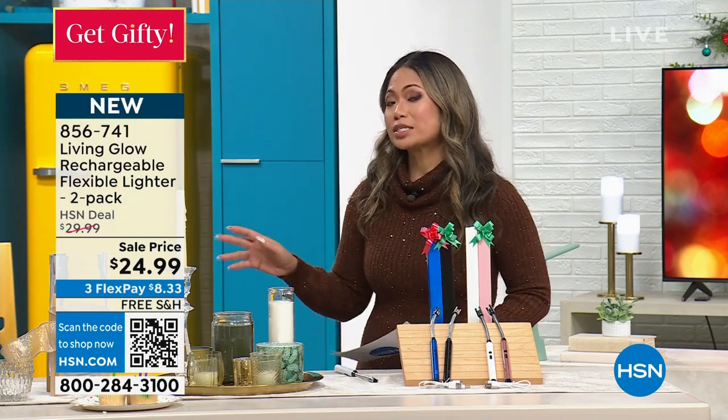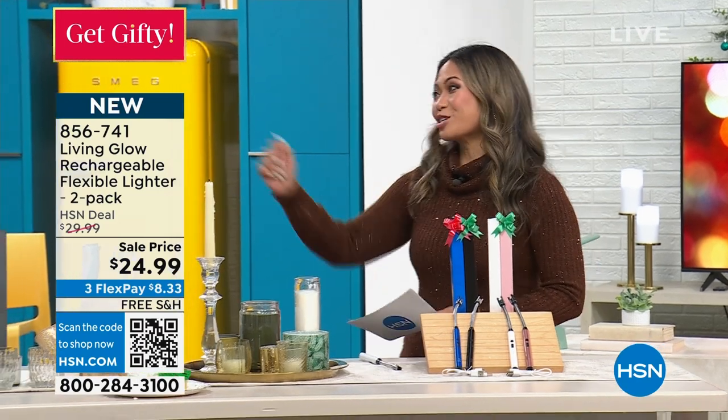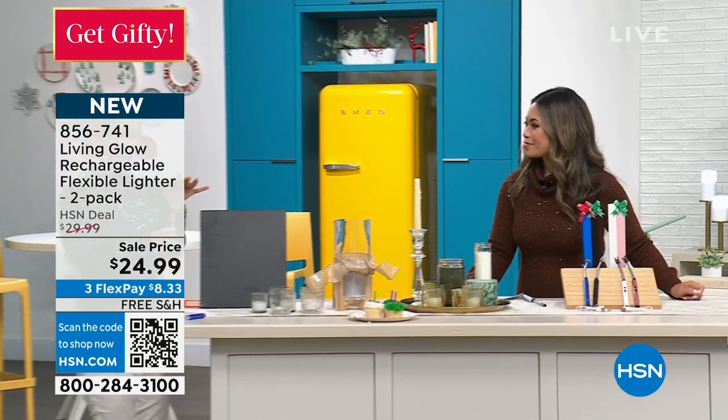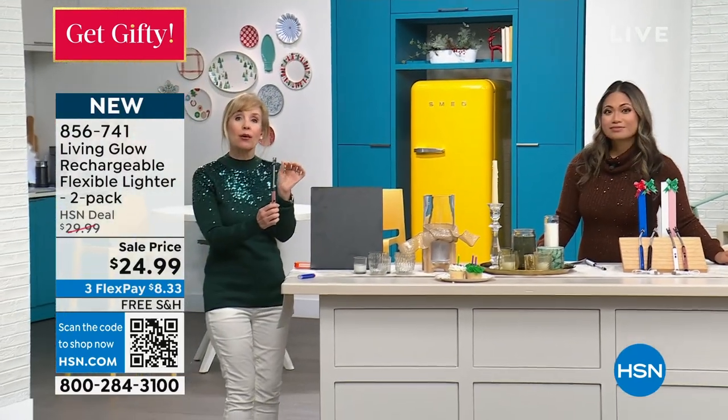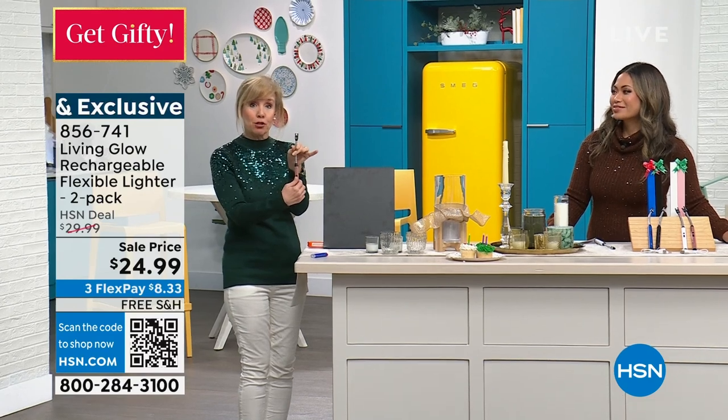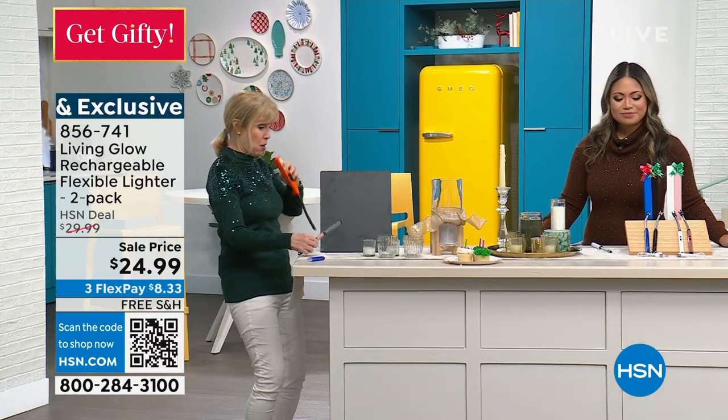Let's welcome in our friend and trusted expert when it comes to home solutions, Julie Truster. These are genius — they really are. This is changing the industry. It's a flameless lighter; there's no flame and it's a push button.